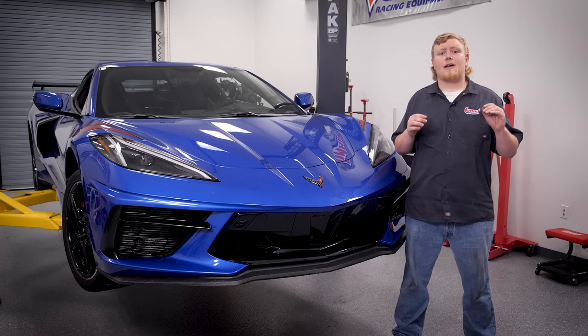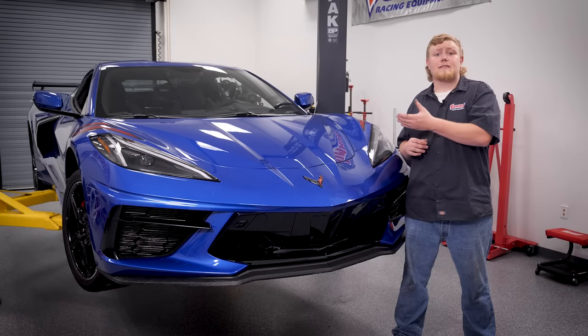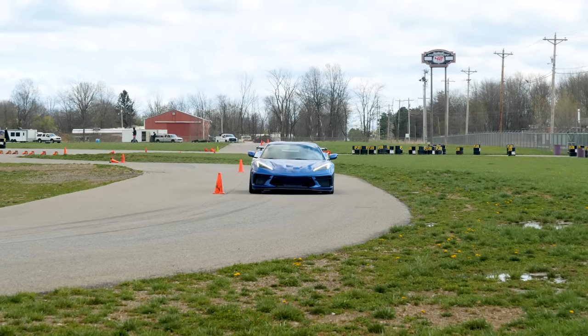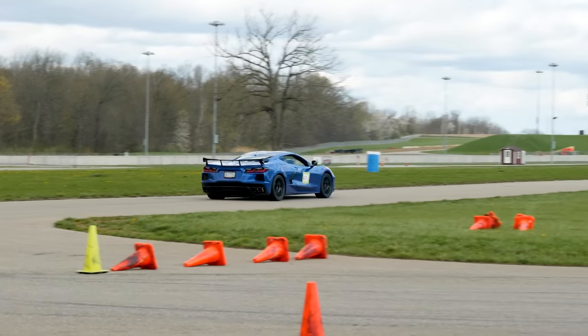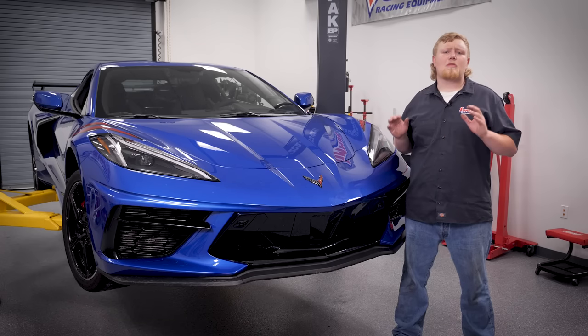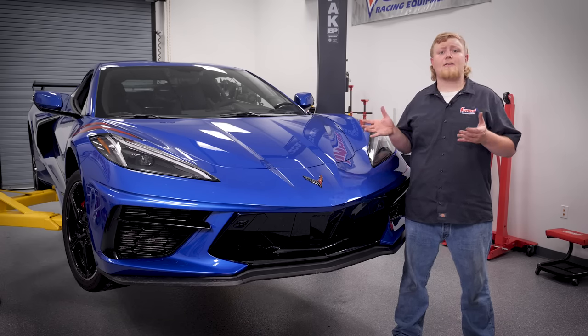The biggest advantage is it lets the driver adjust the brakes depending on what mode they put the C8 in. This particular C8 has already seen plenty of track time — four autocross events and four track days to be exact — so it's time to put some new pads on. This car is a little more difficult than your traditional brake system, so we're going to dive in and show you.